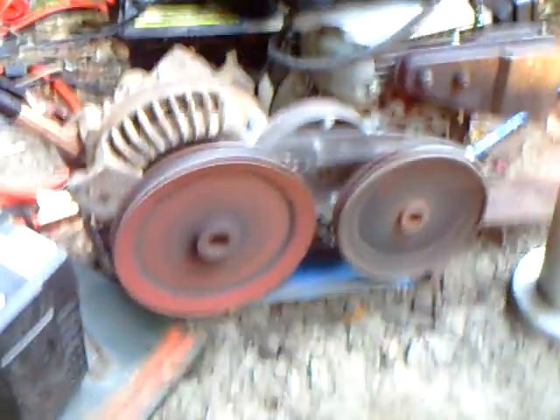There you go — you can see it turns the alternator just like that. The belt slips a little bit, but that's kind of okay because it needs to slip somewhat. Look — 14.1 volts, it's been going up. That's on that little lamp right there.